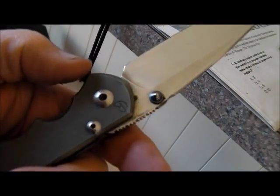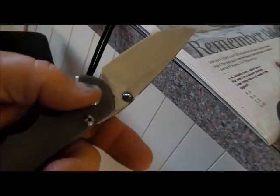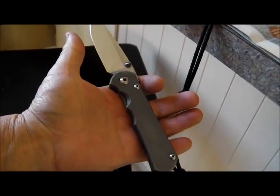I've got to clean it up now — it's got compound on it where I was polishing it up. Nice knife right here, gentlemen. Nice, I'm telling you.